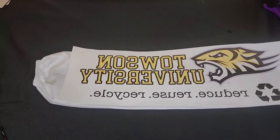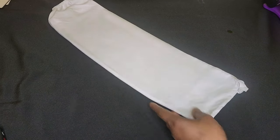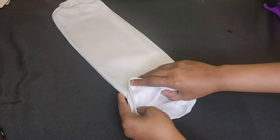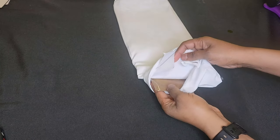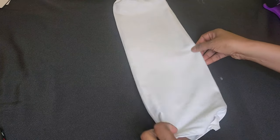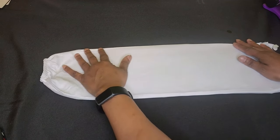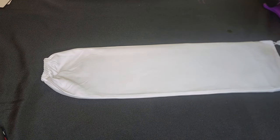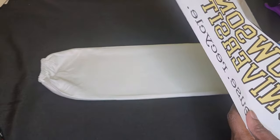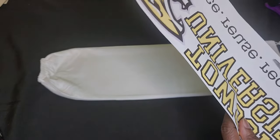I have their school logo — they're students at Towson University — and we're going to sublimate this. Inside of here I have a press pillow, as you can see, with a piece of butcher paper on top. I'm going to slide it down some, and then I'm going to take my design and trim it a little more because this is white on white. I'm going to make sure I'm getting the entire thing.